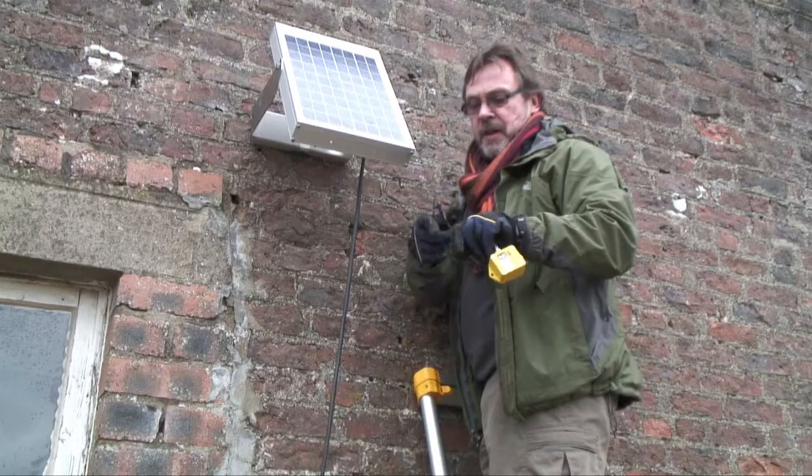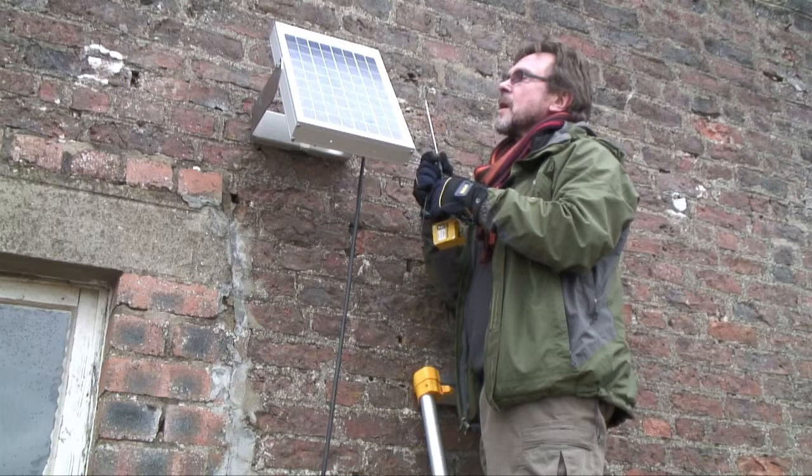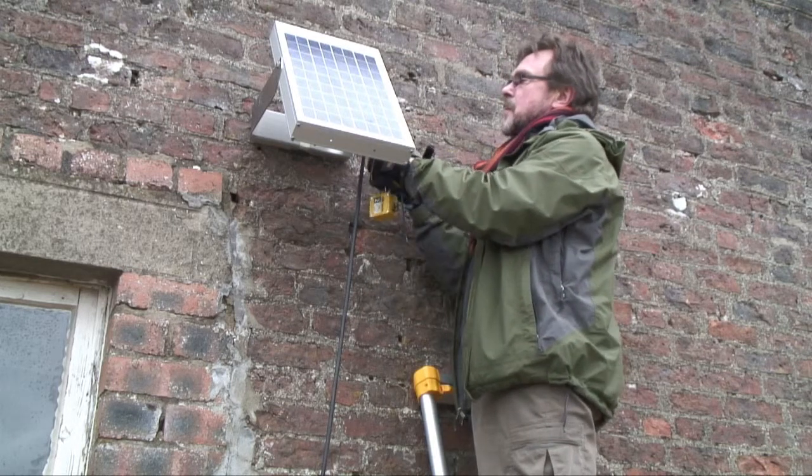I've got another external temperature sensor here that's spare, which I'm just going to mount behind the photovoltaic panel, just so we've got a bit of extra information.